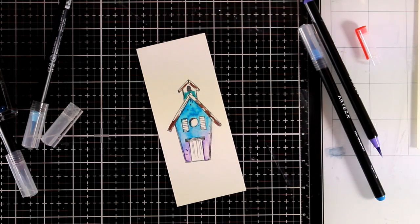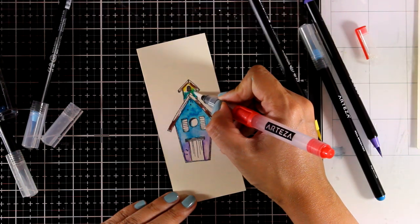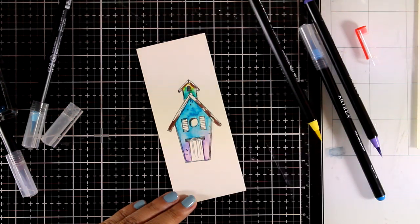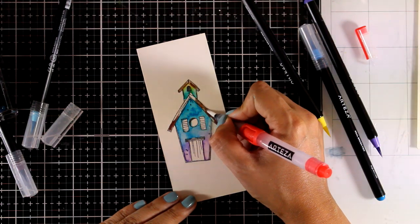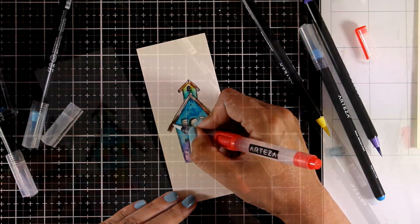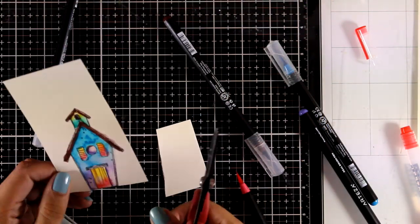As I'm coloring these bird houses, I'm making sure that I don't use colors similar to the background, so everything is nice and bright and they are going to stand out against that busy background. Once everything is ready I'm going to use my scissors to cut it out.